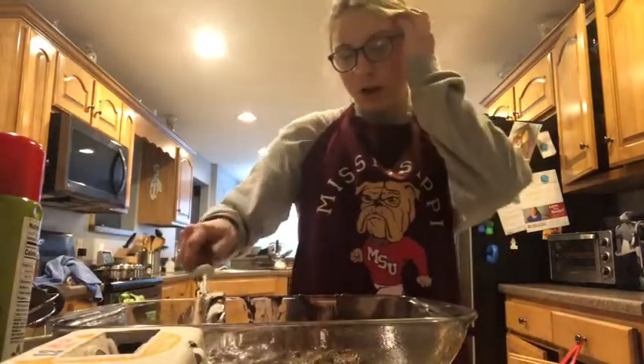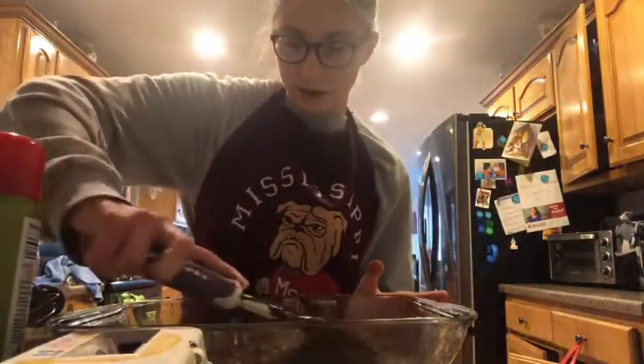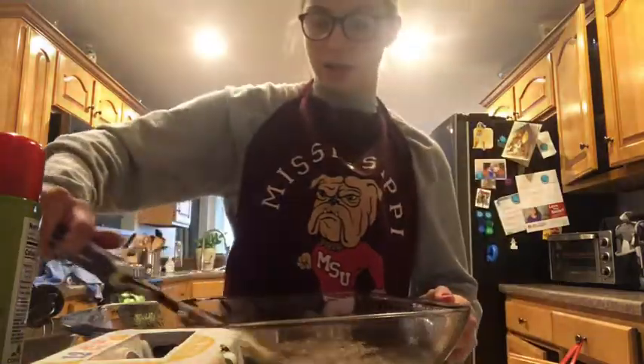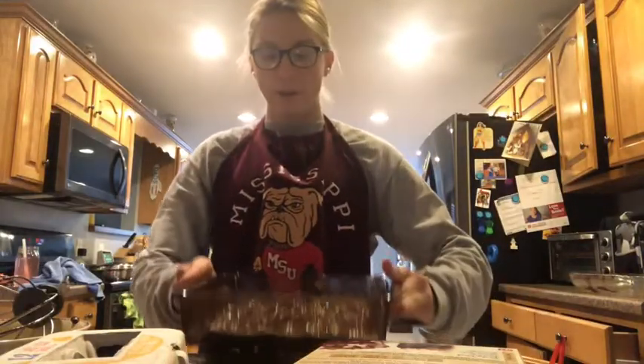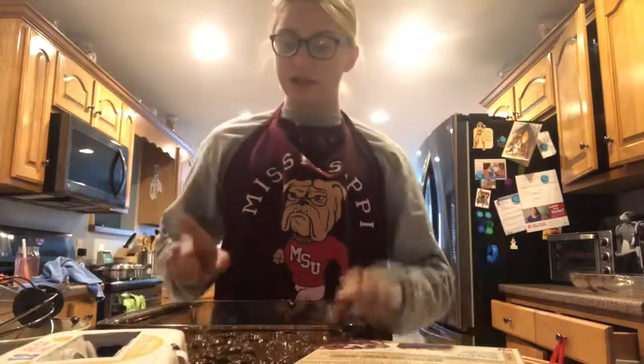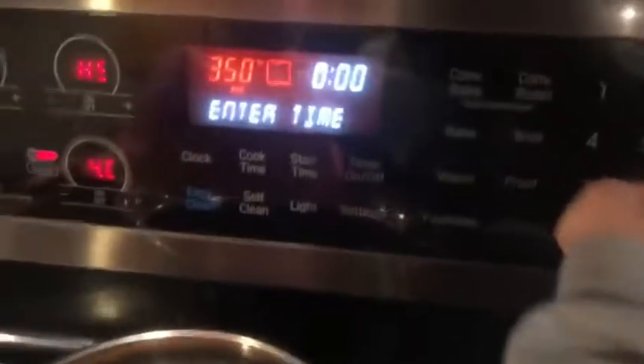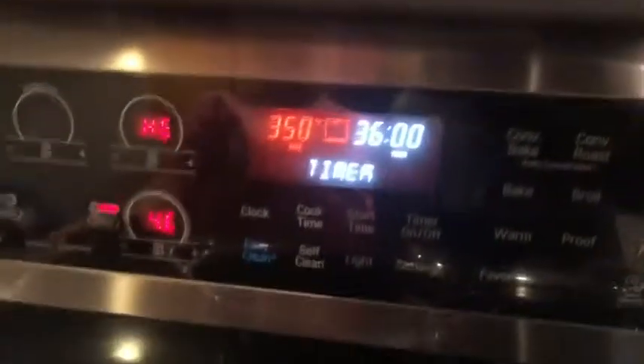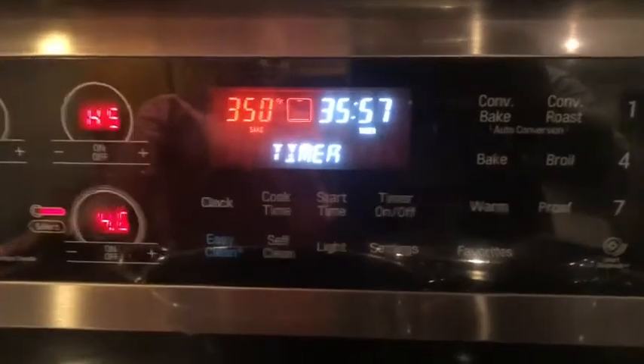When you pour it all in, you're going to spread it out around as much as you can. This is a huge pan so it's not going to fill the whole thing — I traded for a smaller pan. If it's an 8x8 pan, you want to put it in the oven for 35 to 38 minutes. If you have a 9x9, then 30 to 33 minutes. 36 minutes started.